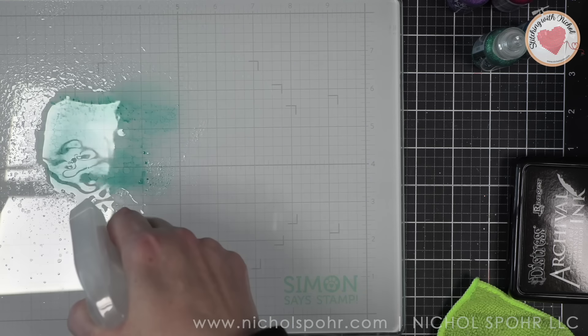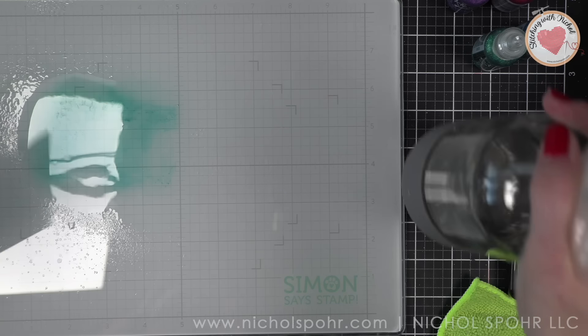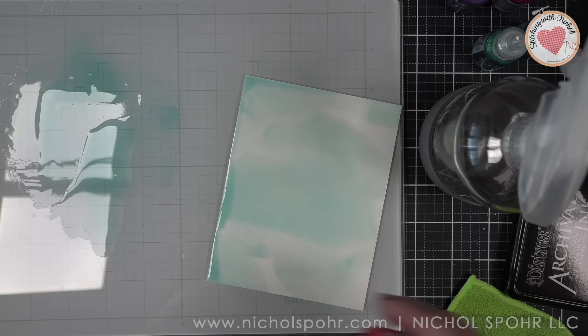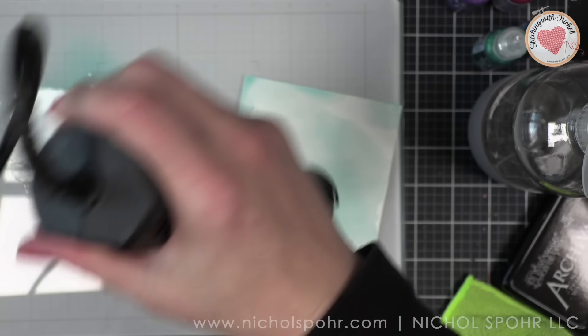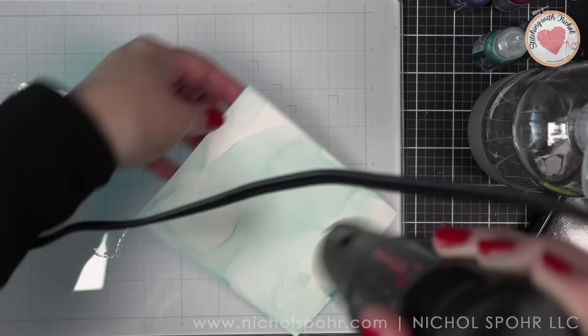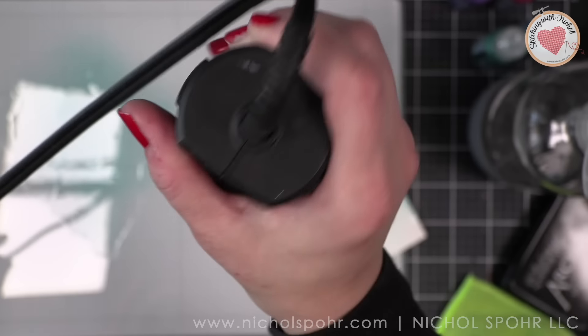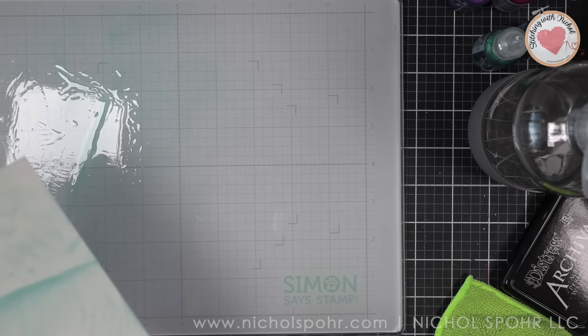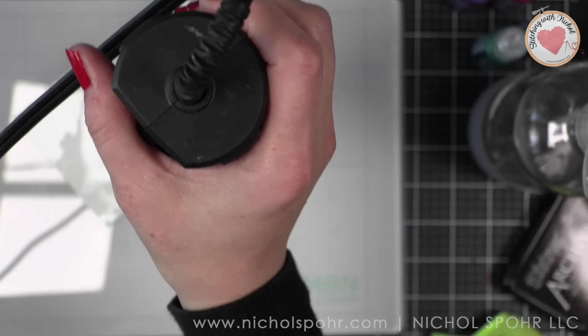I have a four-and-a-quarter by five-and-a-half inch panel of Yupo paper, and I am going to take the archival ink in the color Beach Cruiser and add some rubbing alcohol to this. Archival ink is not water-based, so it can't move like a water-based ink. It can be used alongside water-based inks like acrylics and watercolor, but you want to use rubbing alcohol in a well-ventilated area for this technique, much like you would with alcohol inks.